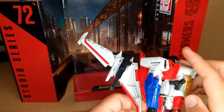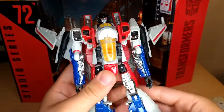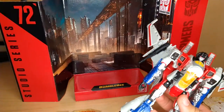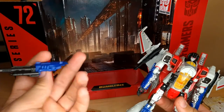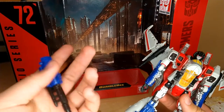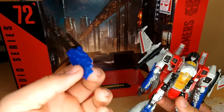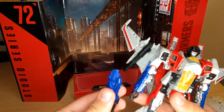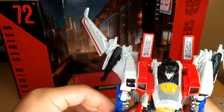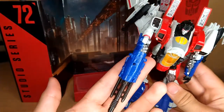One more step — flip these out. There we go, now he's complete. His accessory here is... I don't even know at this rate. It's a similar gun that came with Blitzwing, but it's not the same. I'll show that in a second because I actually have Blitzwing right next to me. That just plugs into his hand. I don't really like the way that looks, though.